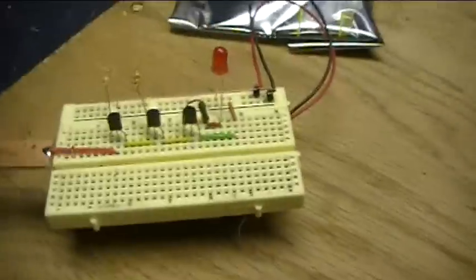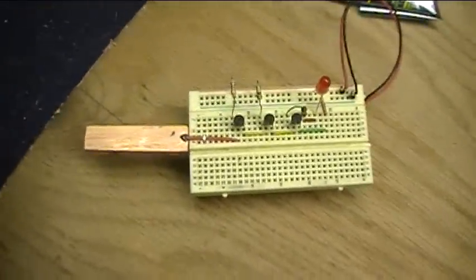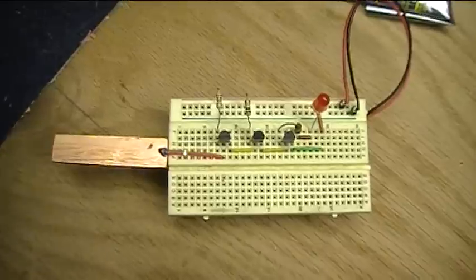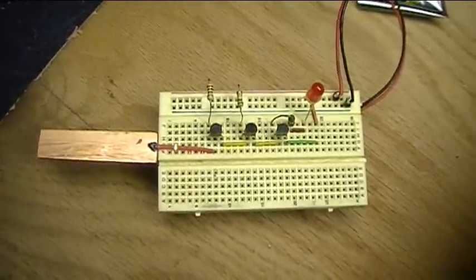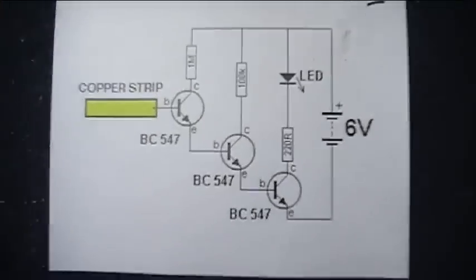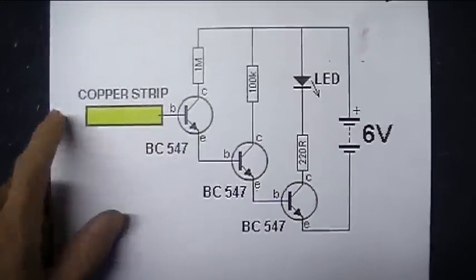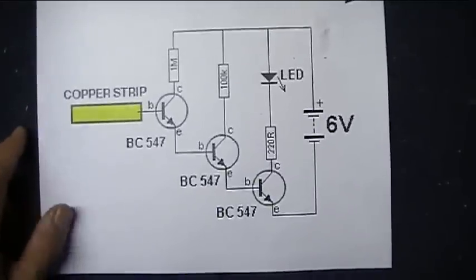It's a pretty simple one to build and kind of fun, because you can run around and actually turn this into a nifty little tool to see if there's voltage on a circuit or on an outlet without actually probing the wires. Here's the schematic. There's the copper strip — or you can just use a piece of wire, maybe a piece of metal.